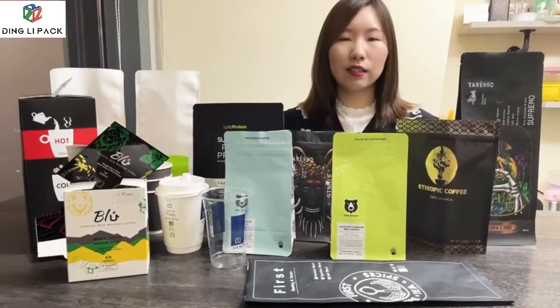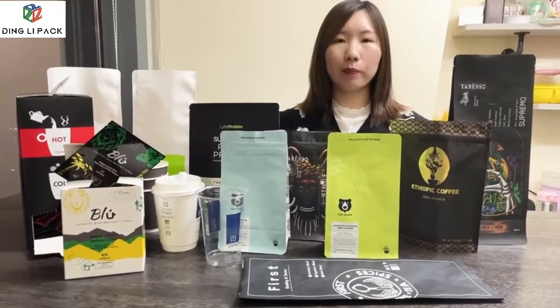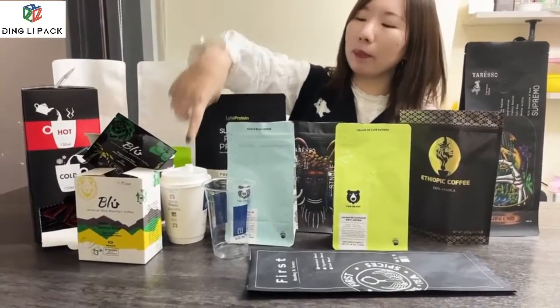Hello everyone, this is Caroline from DiniPak. We are the professional manufacturer of packet bags, boxes and paper cups.